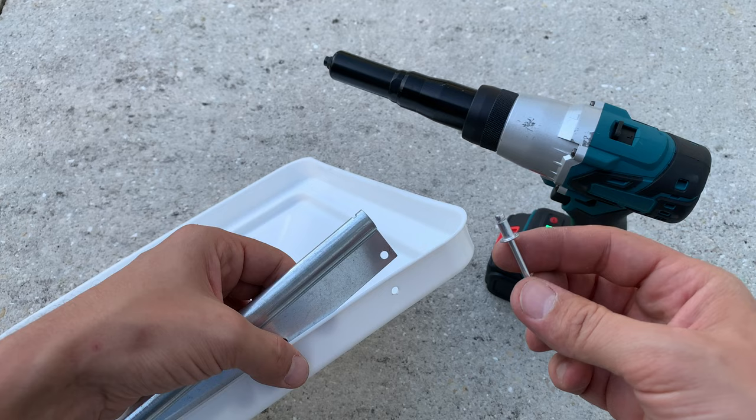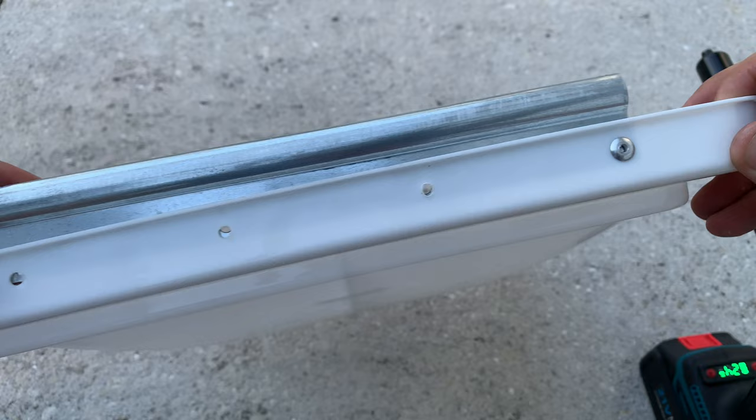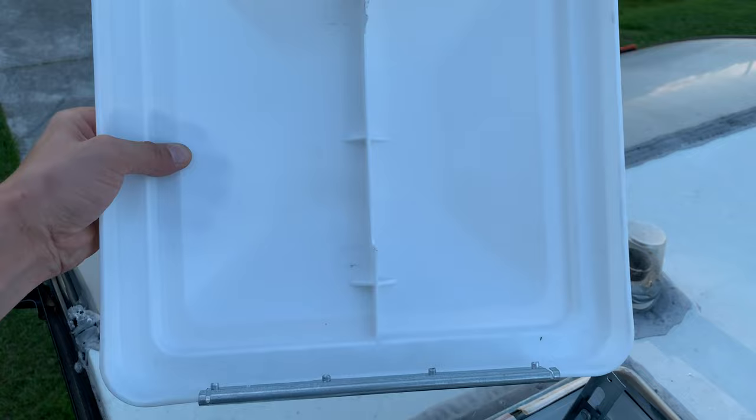Next we're going to use rivets to attach the mounting bracket. Just be sure to look at your old one and do the new one the exact same way. I just happen to have a power tool for this but any manual riveting tool will do just fine. The first rivet is done — three more to go — and here are all four of them. Looking good.